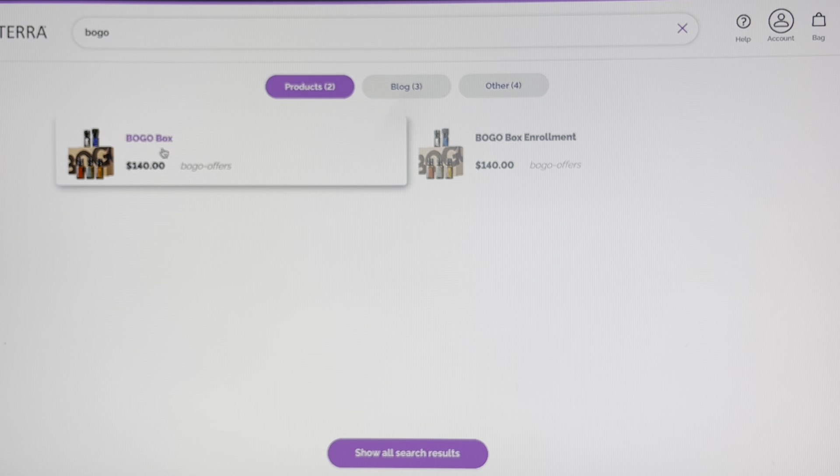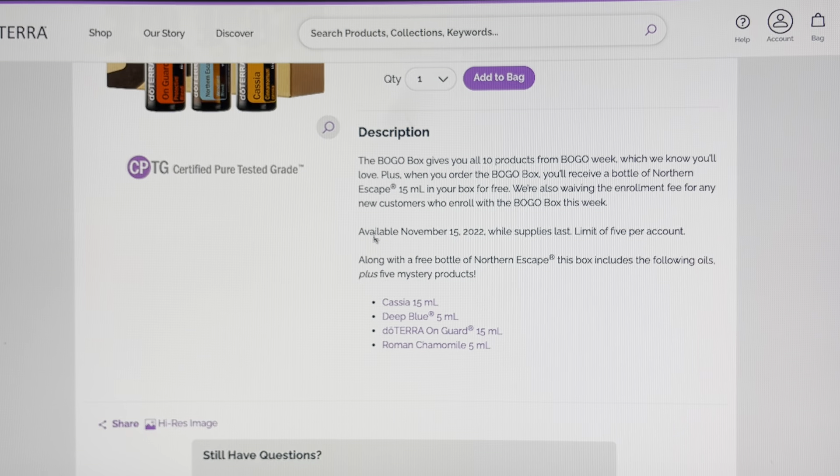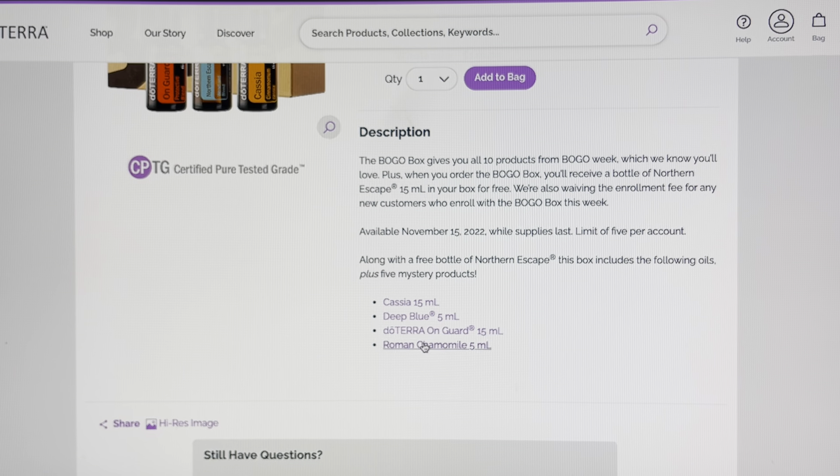So for those of us who already have an account, what you want to do is go to doTERRA.com to the login page. It will look something like this — go up to the little purple man in the top right and we're going to log into our account.